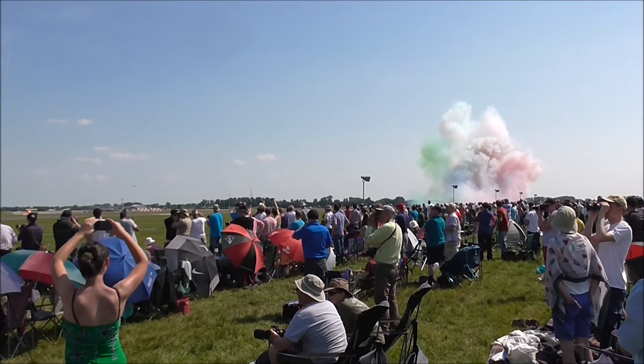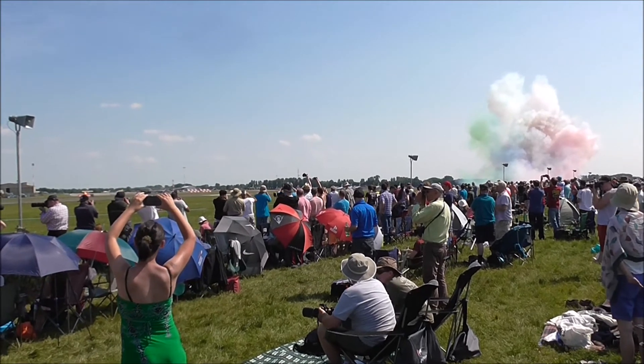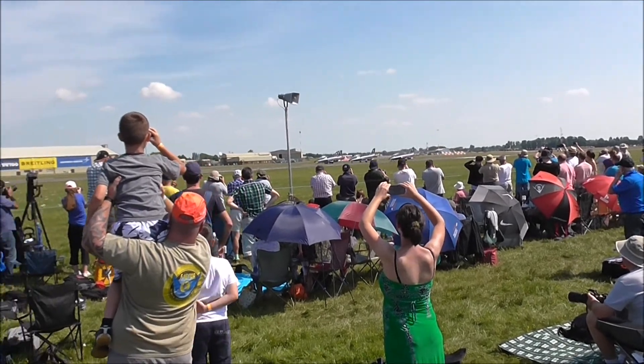First section ready for takeoff at 110 knots — first section, from number one to number five.